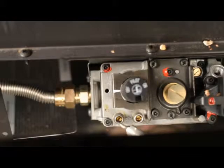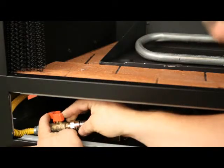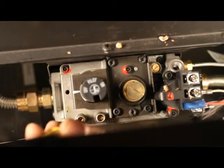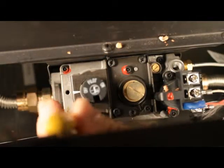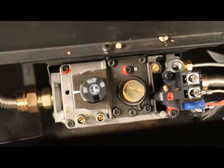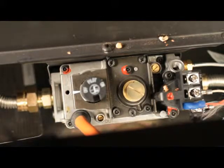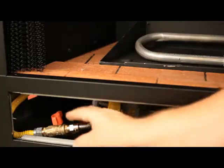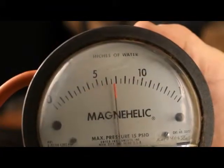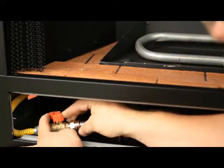There is an inlet and an outlet pressure tap on the valve. Testing the inlet pressure: verify the gas to the appliance is off. Using a small flathead screwdriver, loosen the screw inside the test tap — do not remove. Place the quarter inch ID tube from your pressure tester over the test tap completely. Open the gas shutoff, check the pressure and record it.